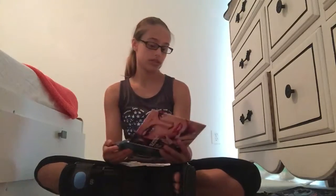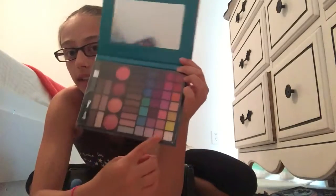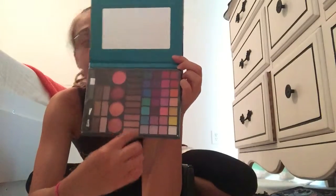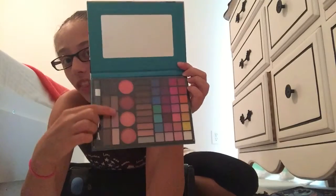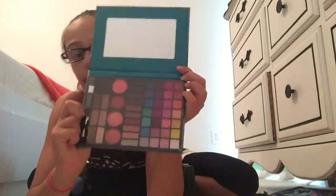If I were using this palette or some other things, I would probably use this mirror, because right now I don't have a mirror in my room. It has a lot of bright colors. There are supposed to be 28 of these colors, and then 18 neutral colors right here, and 2 brush and sponge applicators, and then the blush. So this one's probably my favorite palette — I have it in the front. I thought it was pretty cool because it kind of looks like a magazine.